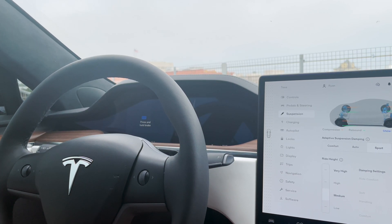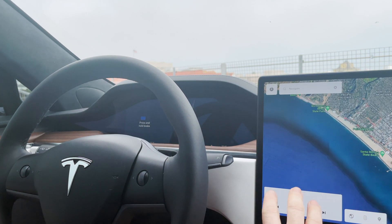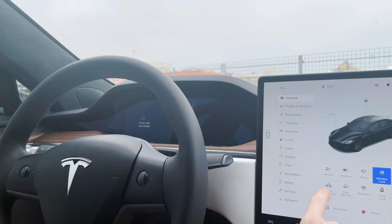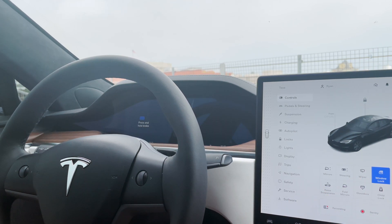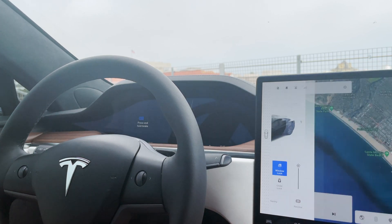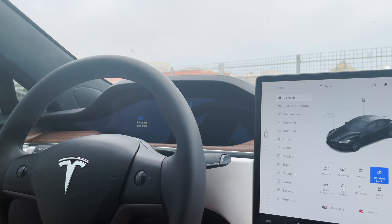One thing I'd love to be able to do is raise the suspension quickly. You can do that — if you're driving around, you can go here and raise up to high. So if you're coming out of a parking lot, presumably you can do that. But it's not the best to have that on a touchscreen, especially if you're maneuvering a parking lot. I've wanted something that would allow me to change suspension settings any time and without using the screen.